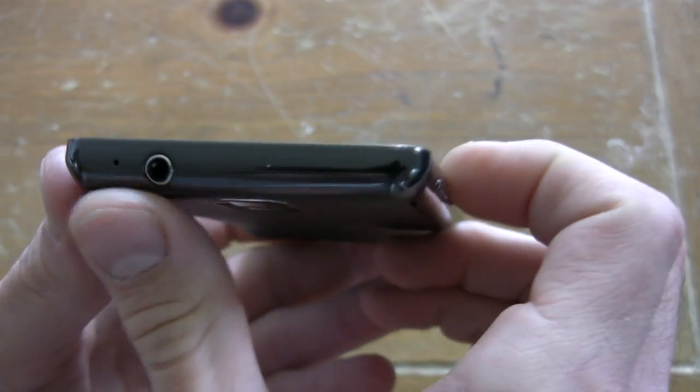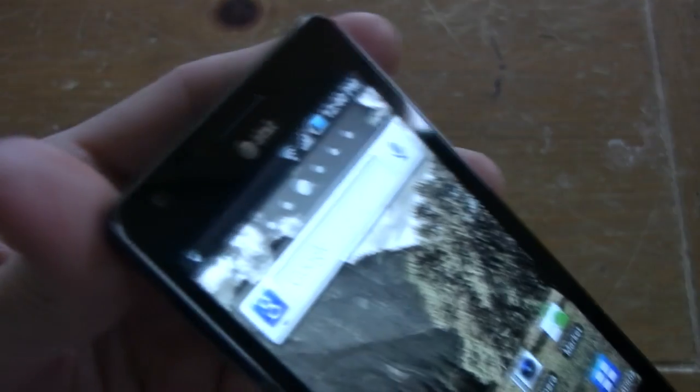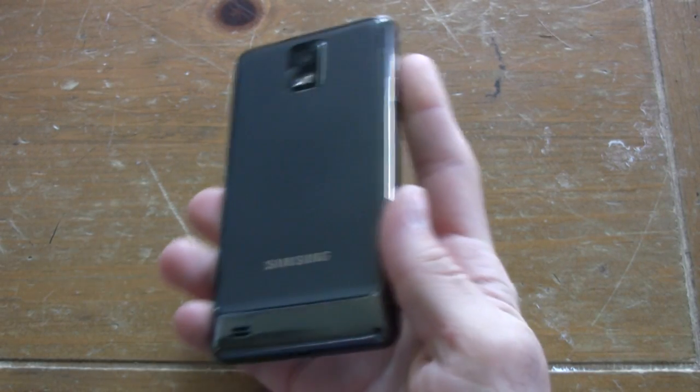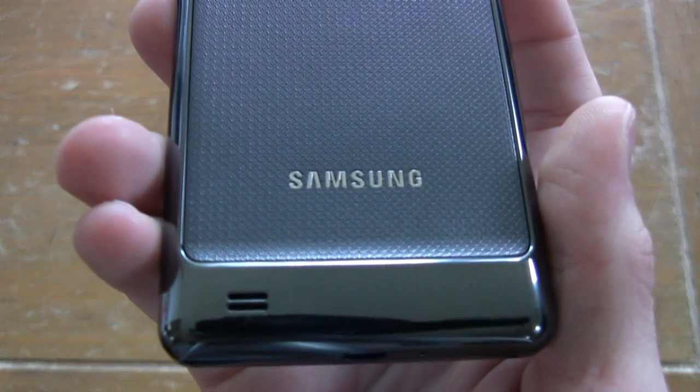The phone also has some serious style — gunmetal chrome trim along the edges and a textured gray back panel, which sets it apart from the monotonous, boring sea of Android phones out there. They all look the same.